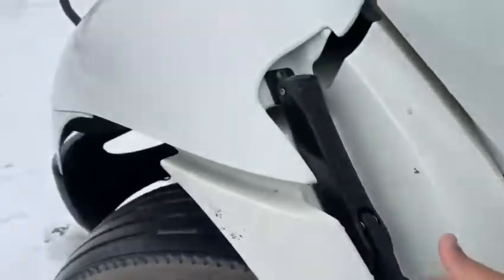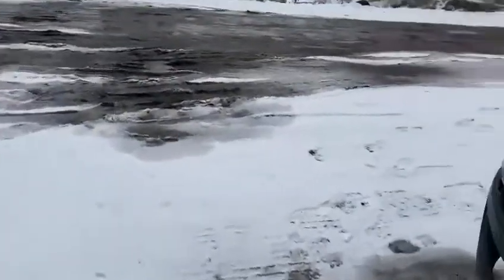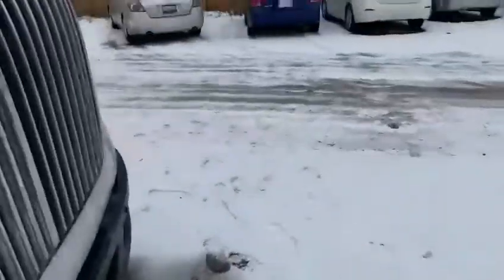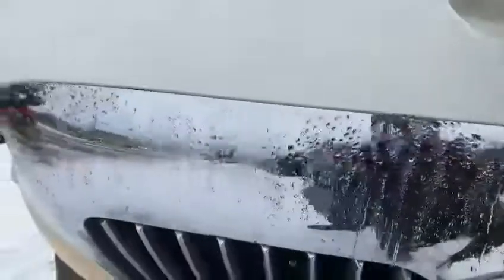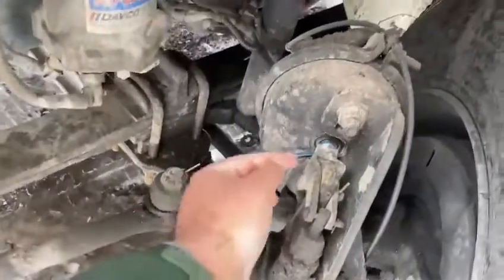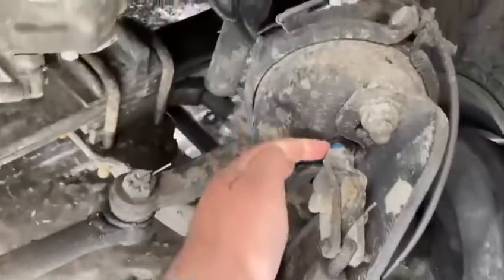I'm going outside to open the hood. I have to mark with the chalk right here, but it's already marked. The marking position is this one right here.